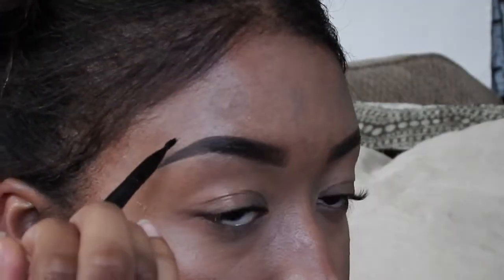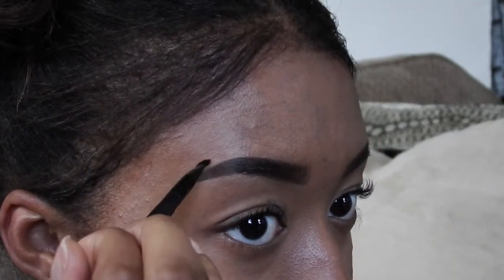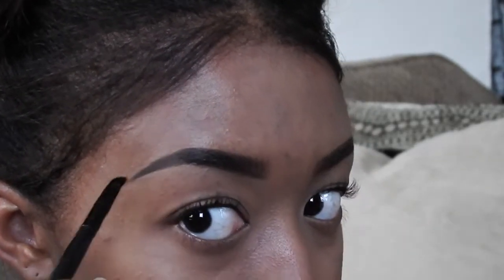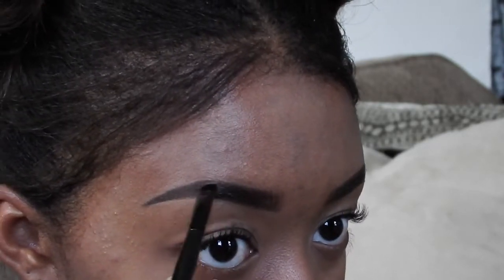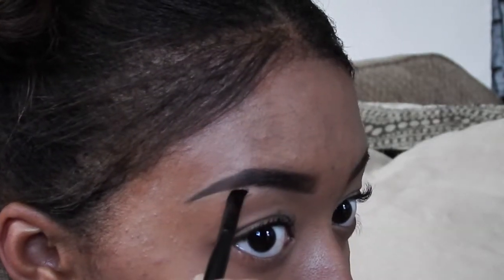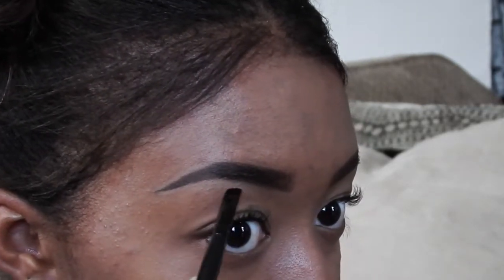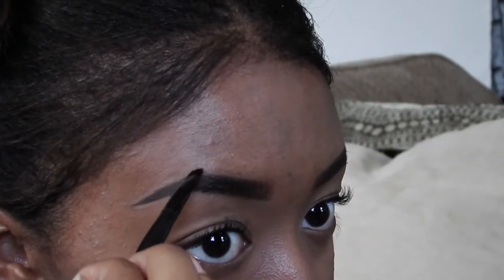Then I line the top part of my eyebrow, starting with the tail and going into the main portion. You'll see me blending it in with the brush and also with my finger, just to make sure there are no sharp lines where the concealer is.